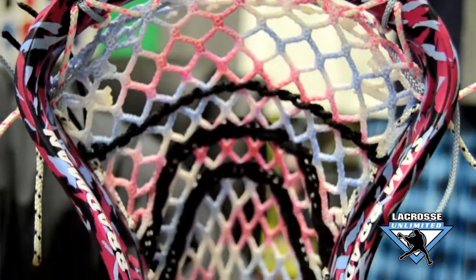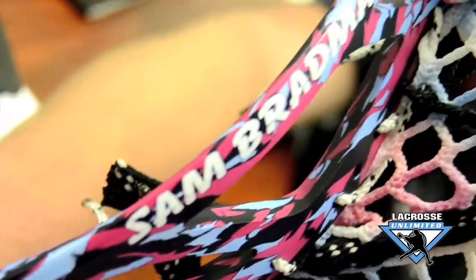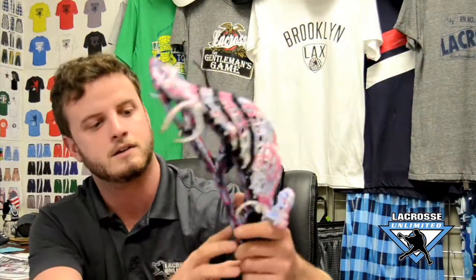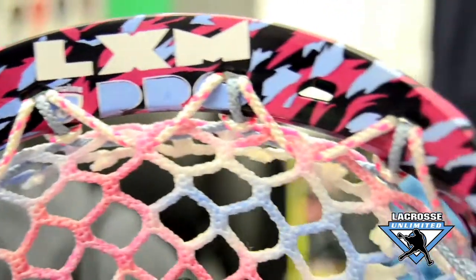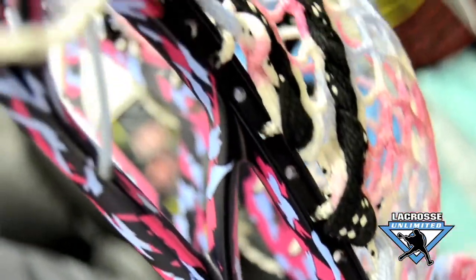We're actually raffling this Sam Bradman head off. Just an unbelievable die, again done by Brian Manget. He really tore this one apart — just unbelievable detail on here. We also hooked him up with a custom piece of LU gold wax mesh to go along with the theme of the head. You got the LXM Pro Tour here on the throat, Bradman on the sides, LXM Pro Tour on top, and then our logo on the back here. Just the detail of this head is just unreal. He did a phenomenal job.